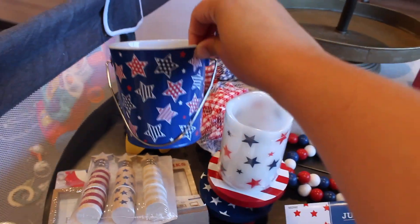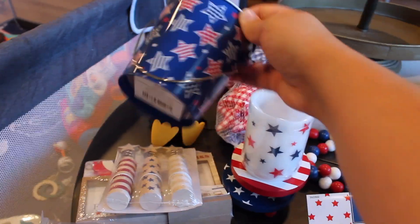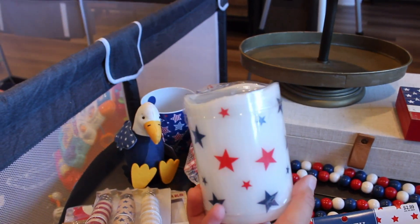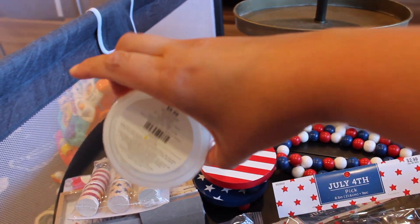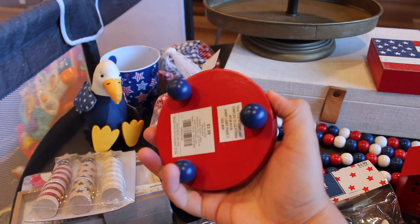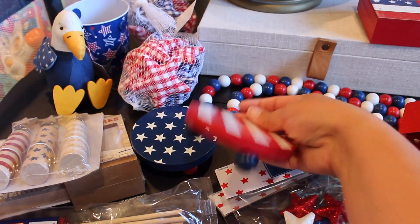I picked up this cute little blue, red, and white bucket with stars. This was $3.49 — again, 40% off. And then I got two of these vase fillers. They're the gingham stars, blue and red, so $7.99. This little flameless LED candle, and this was $9.99. Two tiered tray risers — I love these so much. They were $3.99 each. I got a red striped one and then a blue and white star one.